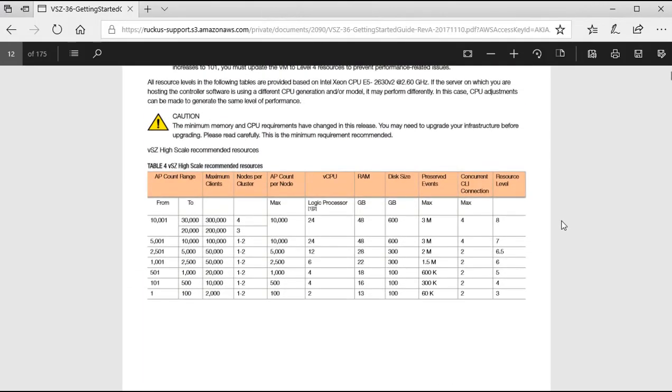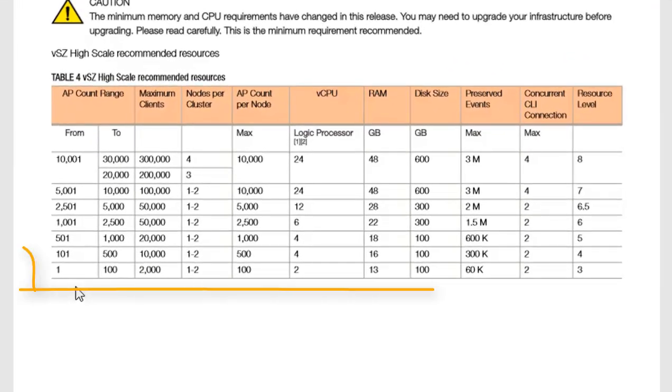When working in a virtual infrastructure, different resources need to be available for different deployments. For a simplistic deployment with an AP count between 1 and 100 access points, the table shows nodes per cluster, AP count per node, and the important virtualization requirements. You need a minimum of two vCPUs (logical processors), a minimum of 13 GB of RAM — the VM won't even start without this minimum — and 100 GB of storage is also required.